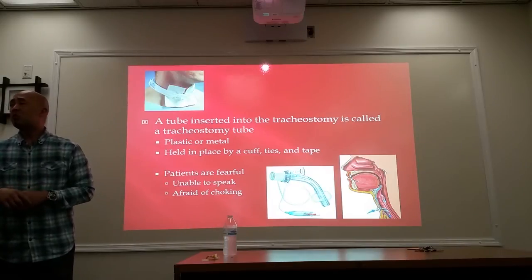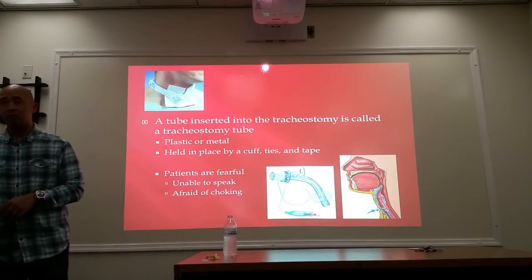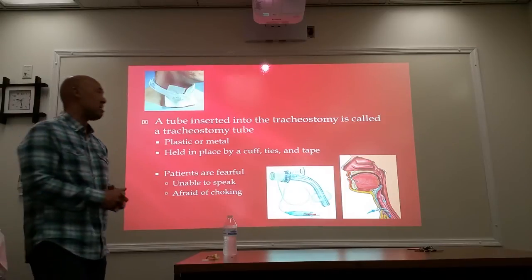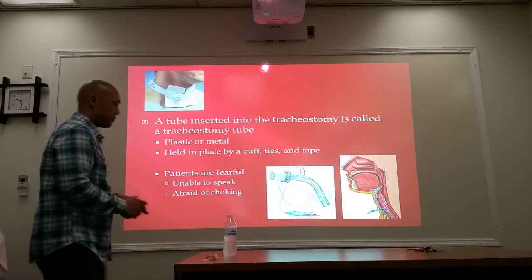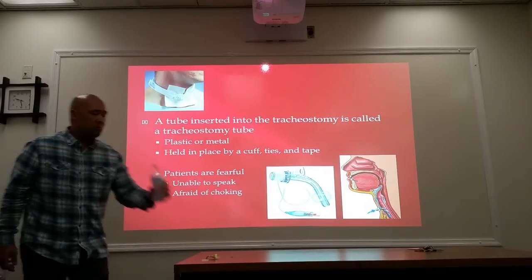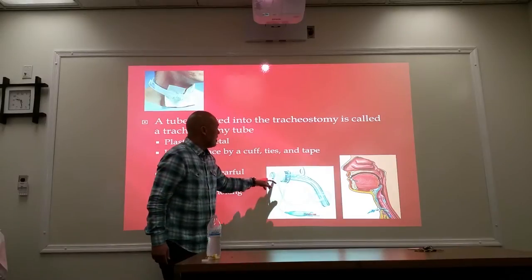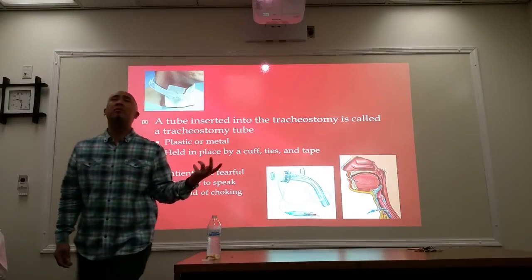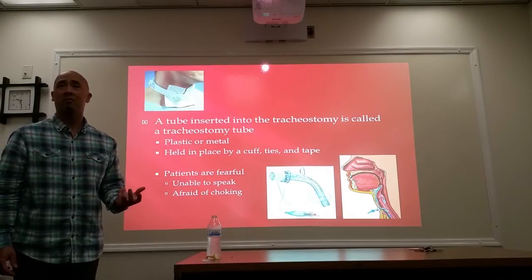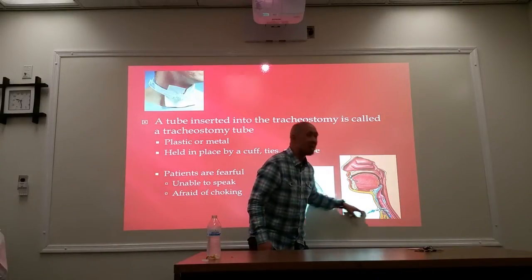The tube that you would place in there is called a tracheostomy tube. It can either be plastic or metal and held into place by cuff, ties, and tape. One end goes down the trachea. They will either just leave this alone so the patient can probably breathe on their own, or if they can't breathe on their own, they'll be hooked up on the mechanical ventilator. It just bypasses the upper respiratory part so air is going in and out.